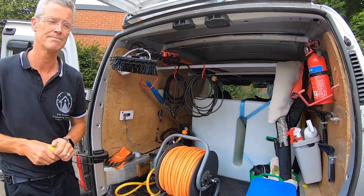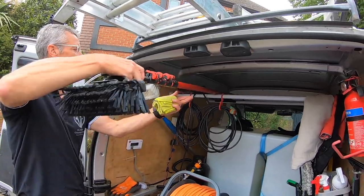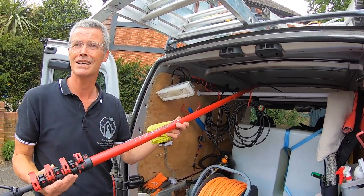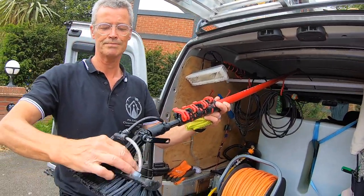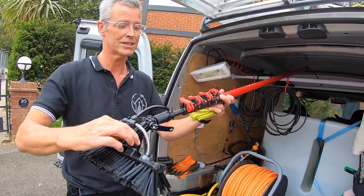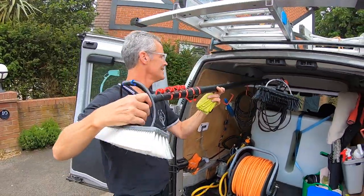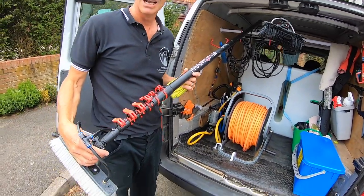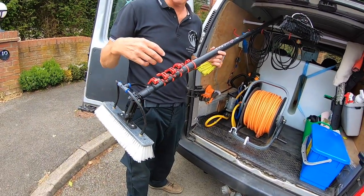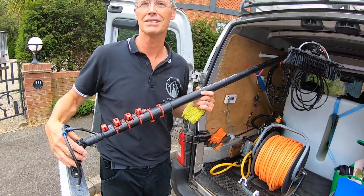What poles have you got up here? I've got a Phantom 18 hybrid with a swivel, which is really really good, and then a carbon fibre pole as well from Window Cleaning Warehouse. I find that rigidity very useful - especially when you're cleaning fascias and things.